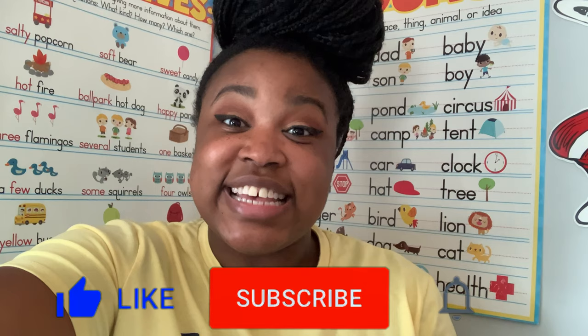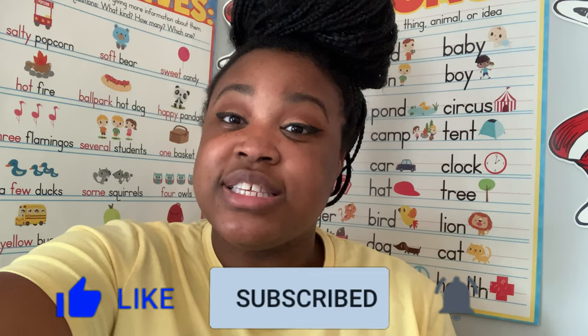Thank you for watching part two of this summer prep organizational series. Please don't forget to like, subscribe, and share with your other teacher friends. Also follow me on Instagram at Elementary in the City. I will see you next time — bye!